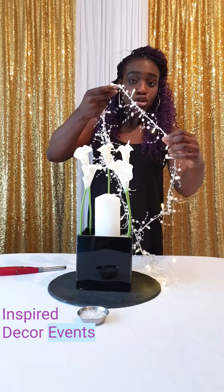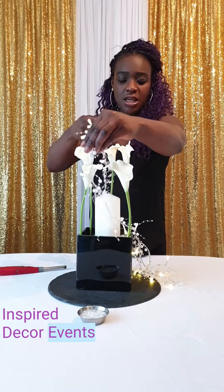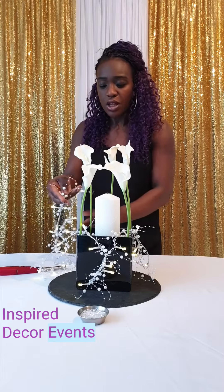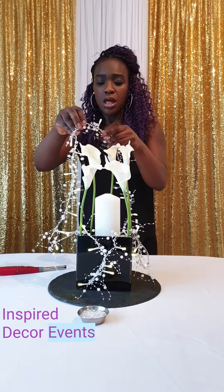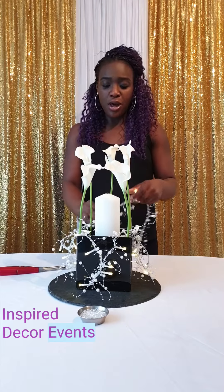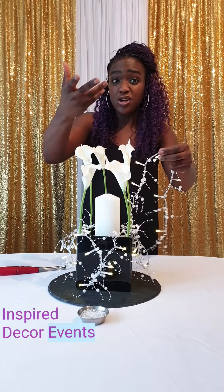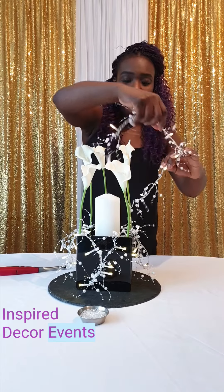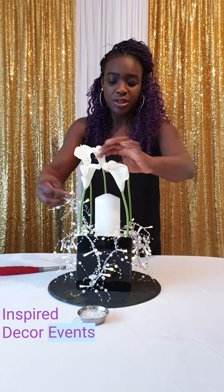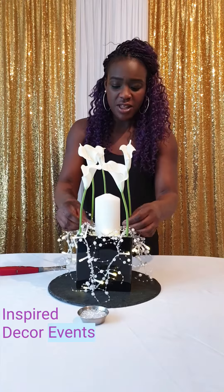I'm going to drape this pearl piece just in the gaps of the calla lilies, so it just slightly goes over the vase. These beautiful pearl lights really give a great effect and are just really pretty — so that's where I'm getting the Glamorous Pearl name from. Then I'm just going to put the pearls around, let them kind of drape, and gather them together so it gives the effect that I want.